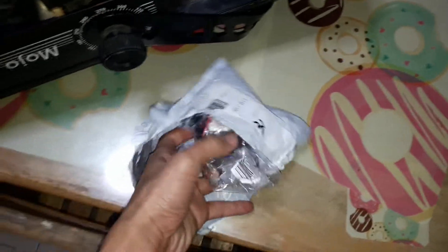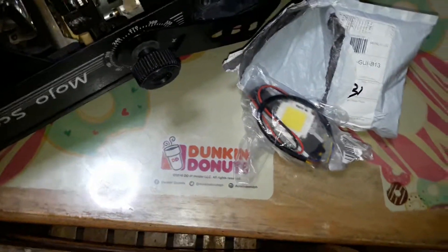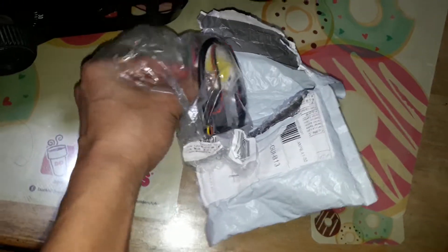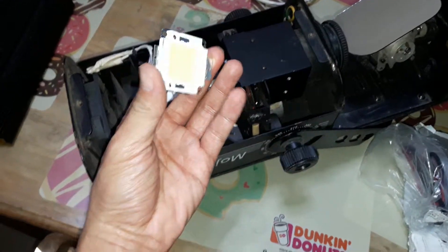Let's open the package. There's the high power LED — this is 50 watts. It's going to cause blindness and it's going to project a real bright white light. I'm hoping I was able to get the correct color for the diode. This is the 50 watt high power LED — look at the size of it. It's about the size of my wrist watch.